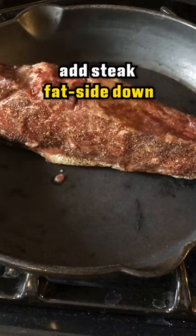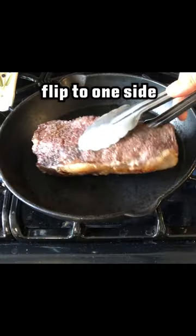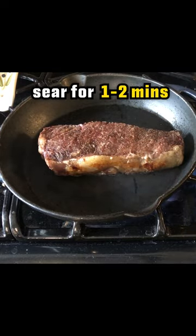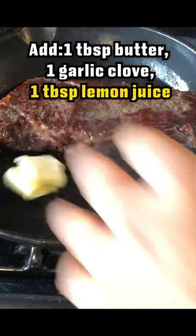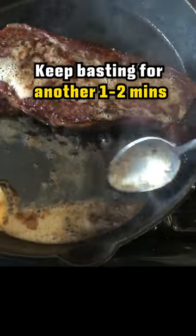Add the steak fat side down into a ripping hot cast iron pan for about one minute. Flip to one side, sear for one to two minutes, flip again, and then add in one tablespoon of butter, one garlic clove, and some lemon juice. Keep basting for another one to two minutes.